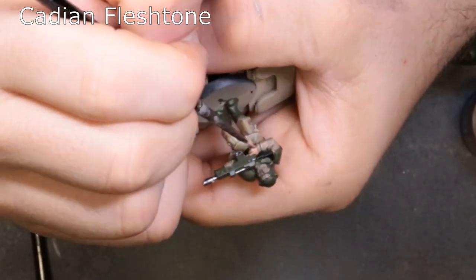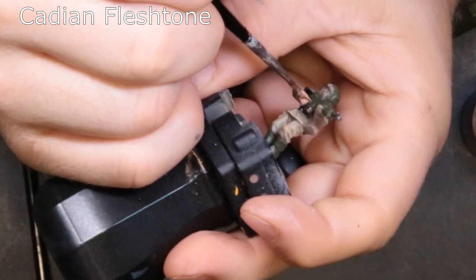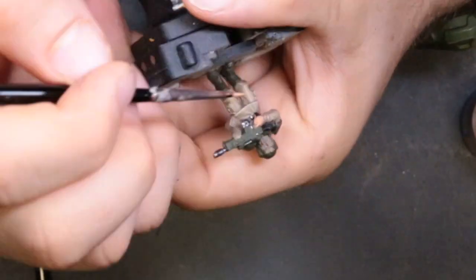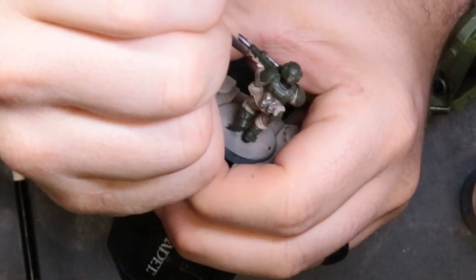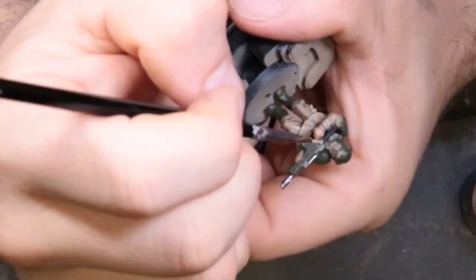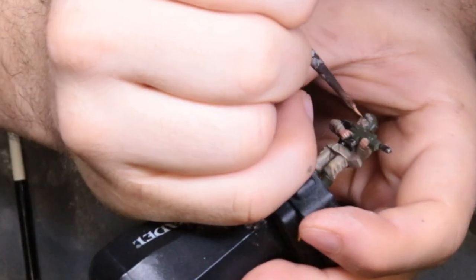To start working on his flesh, we're coming out with Cadian Flesh Tone. I do not like Bugman's Glow — I think it's a waste of a step — so we start with Cadian Flesh Tone. We're going to knock out his hands, be real careful around his helmet. It will take two coats — it's just such a thin color, it's a layer paint. Take your time, put two coats down, and then we'll come back and shade it.